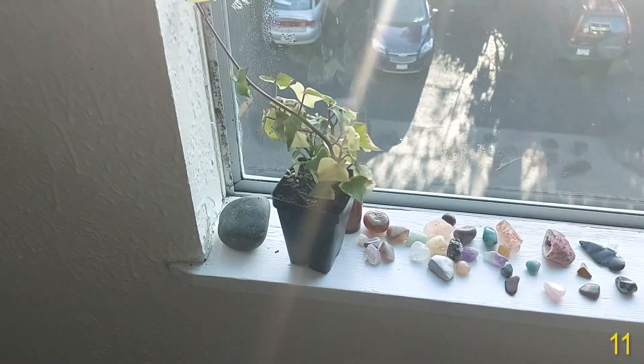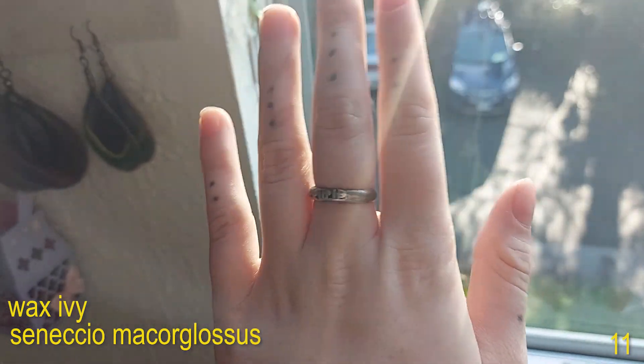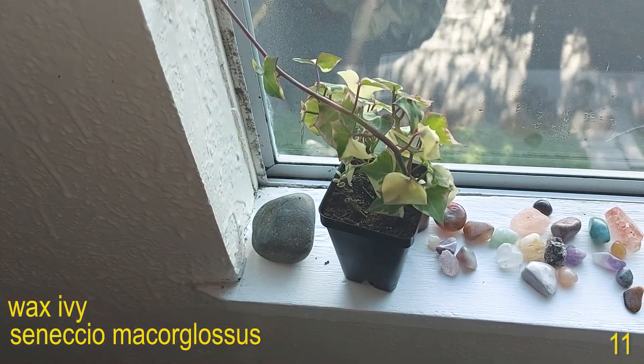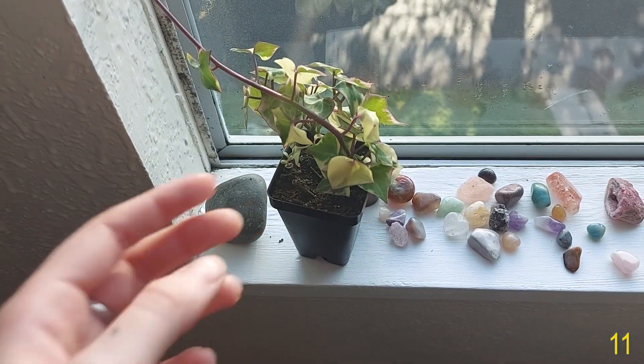In the windowsill here I have this Senecio macroglossus or Trailing Wax Ivy.